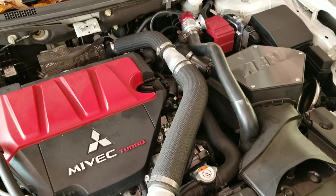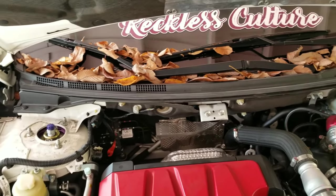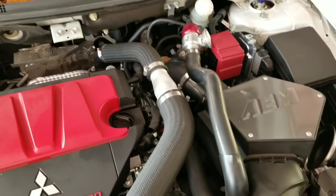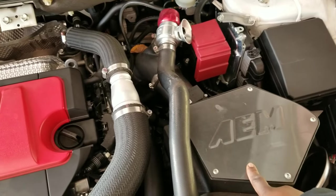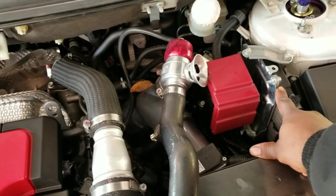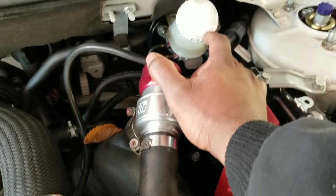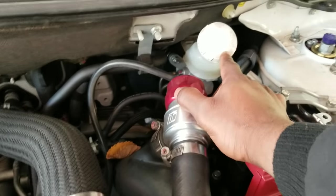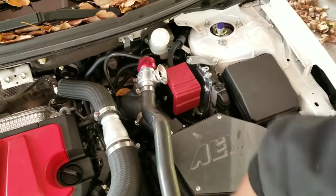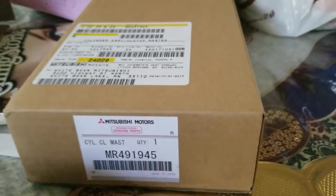First thing you want to do is take off the strut bar on top — I already took mine off. Then remove the air box to get it out of the way. You may also want to move the ECU if needed. You'll need to take off the brake booster and the canister, because the clutch master cylinder is back there in a tight spot — basically move whatever is in your way.